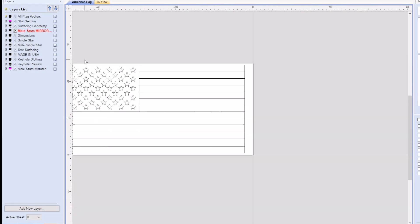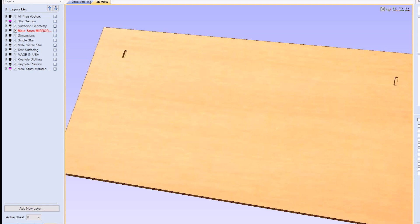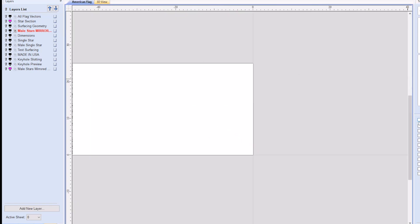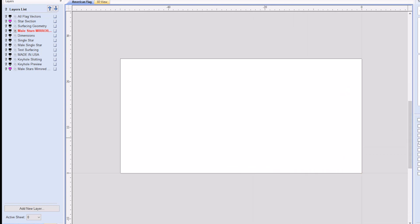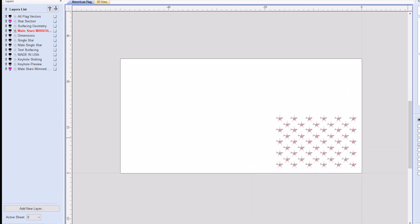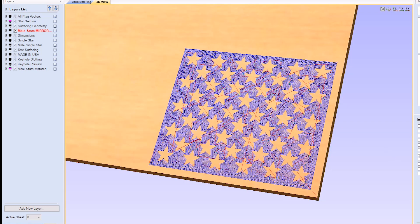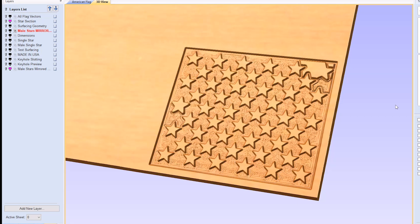We start the entire process at the computer in Vectric VCar Pro. It is a CAD CAM package that allows you to create geometry and then generate toolpaths that are tied to those geometries. We downloaded a .svg flag file and imported it into VCar Pro. We modified the flag to fit it on our CNC machine and our capabilities, all while keeping the ratios of the various lengths, widths, of the stars, stripes, and different sections of the flag.